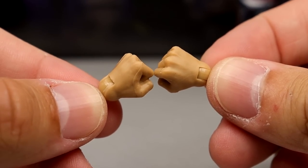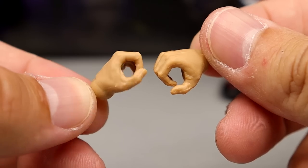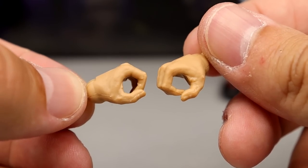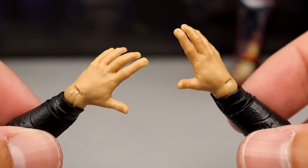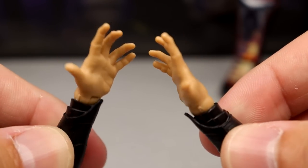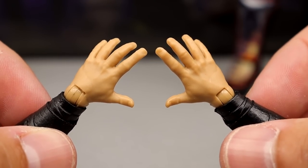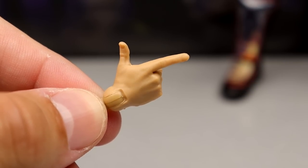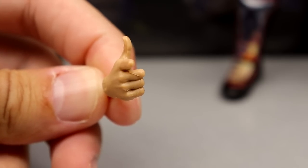Before getting into the interchangeable arms, let's cover the interchangeable hands. You get fisted hands, mic-holding or object-holding hands, and a pair of offhand shooting hands — good for handshakes, raising your hand, or relaxed-at-side poses. Last but not least you get a right shooter hand, which is my favorite. That hand is what completes Kenny Omega figures for me — never stop including it.